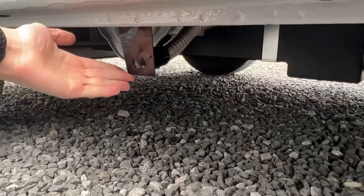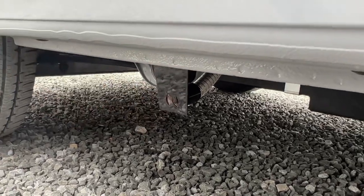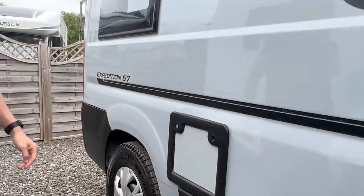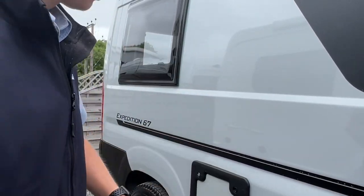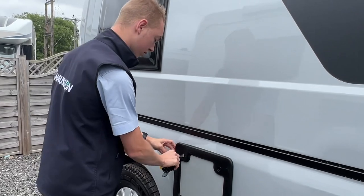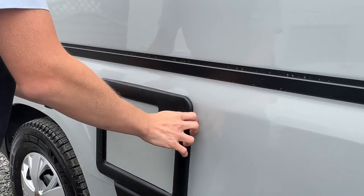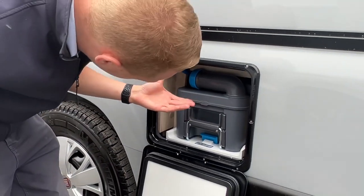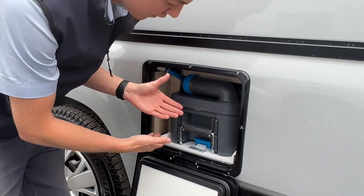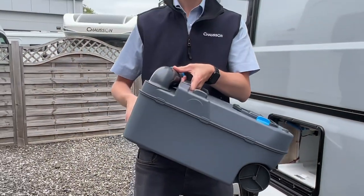Coming back here, you've got your intake for your heating and hot water system. Using your habitation key, this opens these locks — open the cassette locker by pushing both in and you'll be able to drop the door. You've got your cassette, which is a Thetford cassette. You lift the blue clip up and slide the cassette out of the van.